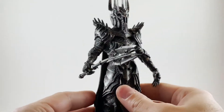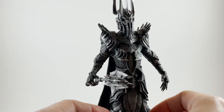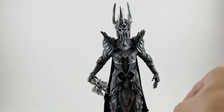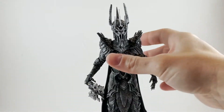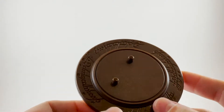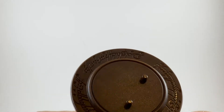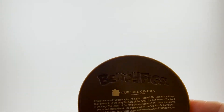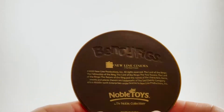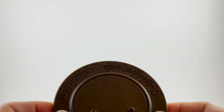Moving him a little closer so you can really see — it looks like metal. They did an absolutely fantastic job. He does stand on his own here, a little shaky, but he stands without the base. The included base has really cool Lord of the Rings detail — it has the Elvish text from around the One Ring on it. On the back we have the BendyFigs and Noble Collection logos, along with the rest of the licensing information for New Line Cinema.